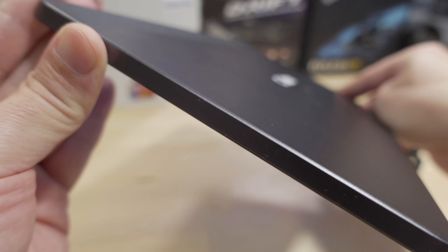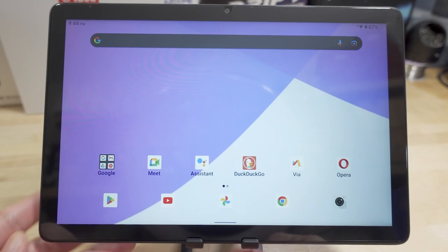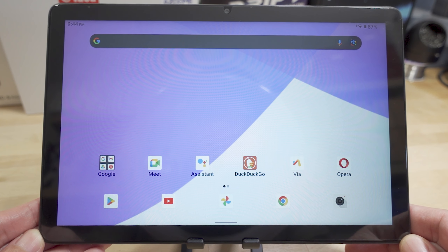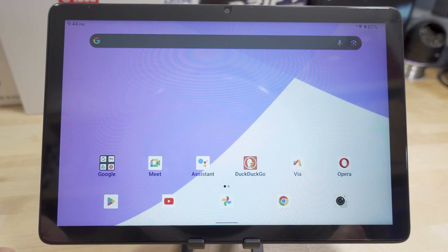When the tablet is horizontal, the audio comes out of the bottom, so if you put it on a stand the audio will project downwards — it's okay, nothing to write home about. If you want better audio, use some Bluetooth speakers or headphones via the headphone jack.